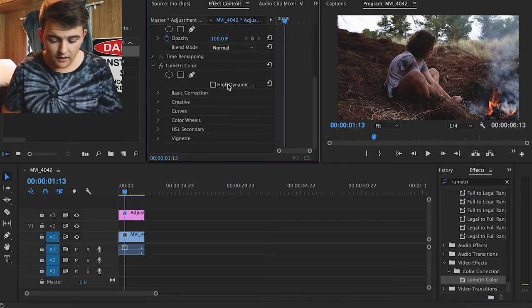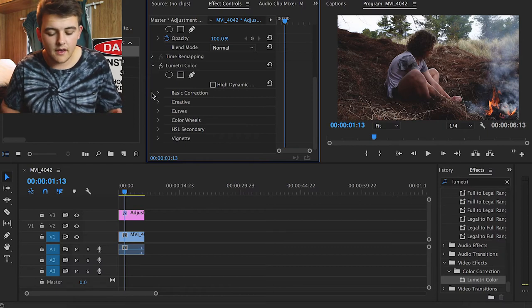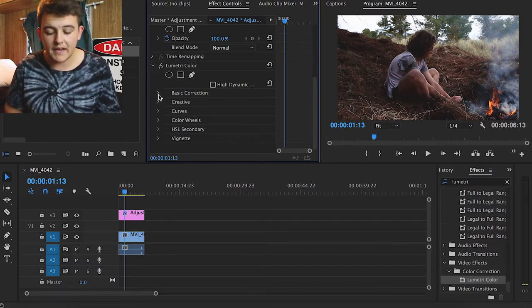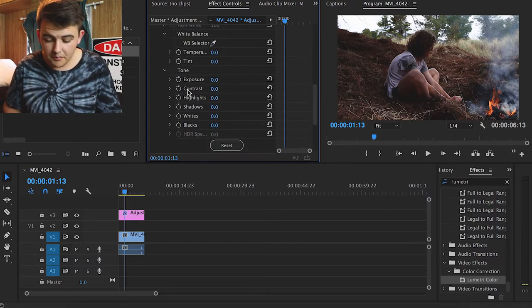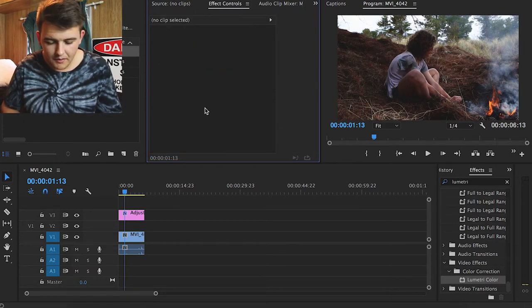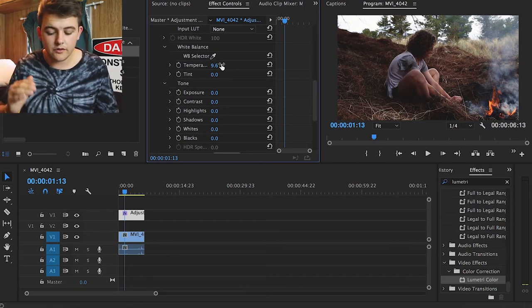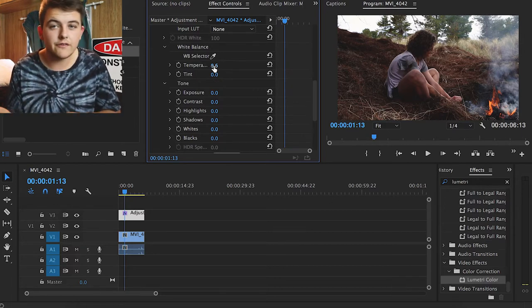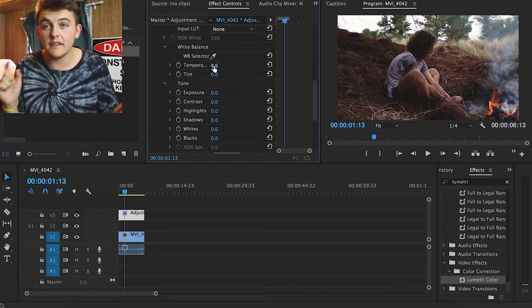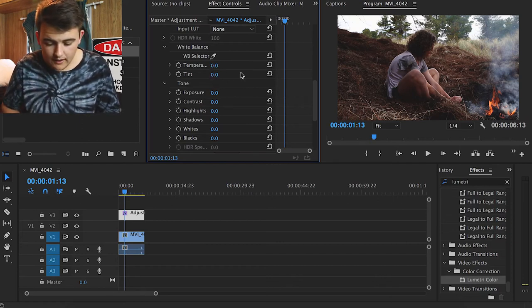Nothing happens yet because it's just a clear layer at the moment. We go over to the Effects panel and search for 'Lumetri.' We scroll to the bottom and find Lumetri Color under the Color Corrections tab, then drag and drop it onto our adjustment layer. In the Effects Controls panel you can see Lumetri Color, and I mostly stay in the Basic Correction section — I don't find the need for much else unless something specific is required. From there it's basically a massive game of trial and error — you drag the numbers left and right until you find something that works, then move to the next one.